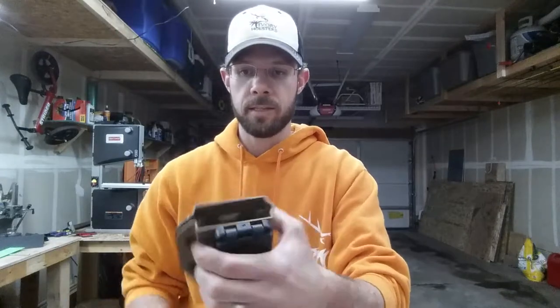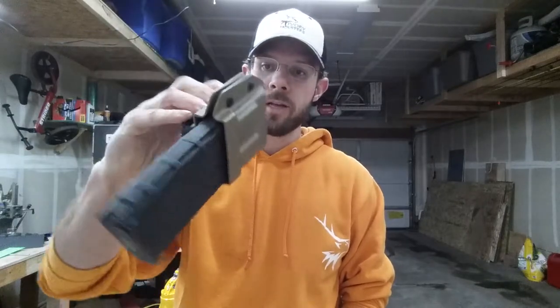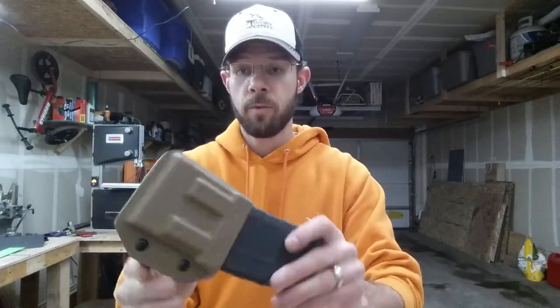Adjustable retention — this thing is stout. You can run them either way. There's 30 rounds in this magazine right now and it is not going anywhere. So let us know if it's something that you're interested in, if it's something that you would run, if you've got a use for it. I appreciate the feedback. Thanks for watching.